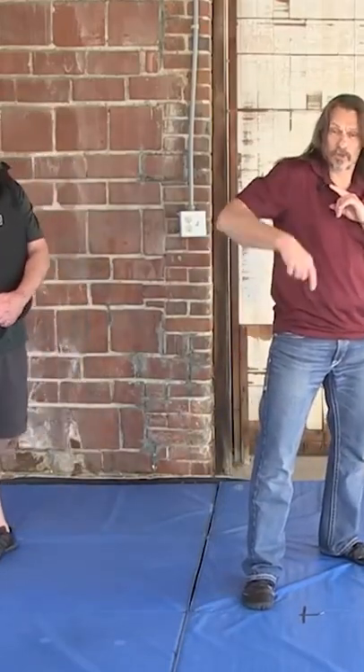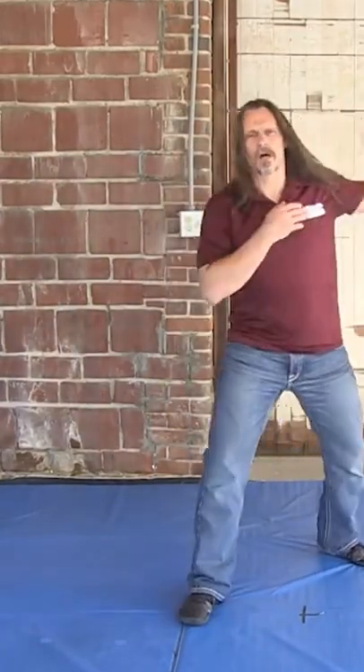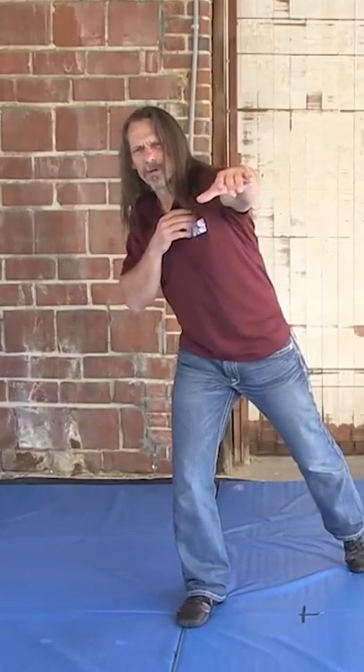Basically, think about taking an outside step with your lead foot — or your lead foot if you're a lefty — going to the outside. At the same time you're doing that, you're throwing a long, looping, kind of overhand, looping hook.